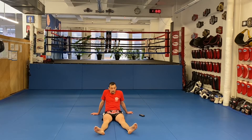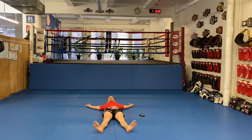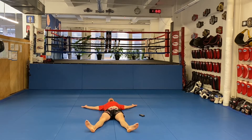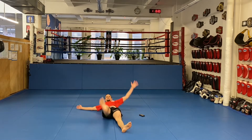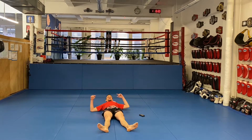All right, let's do some abs. We're going to do two exercises. I'll show you both of them and then I'll start the clock for 30 seconds on each. First one — cross-eyed feet. Left hand, right foot. That's the first one.